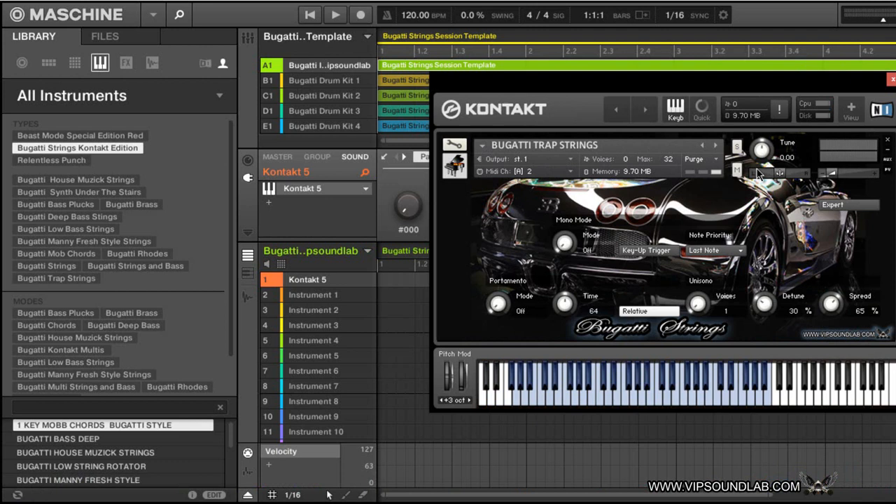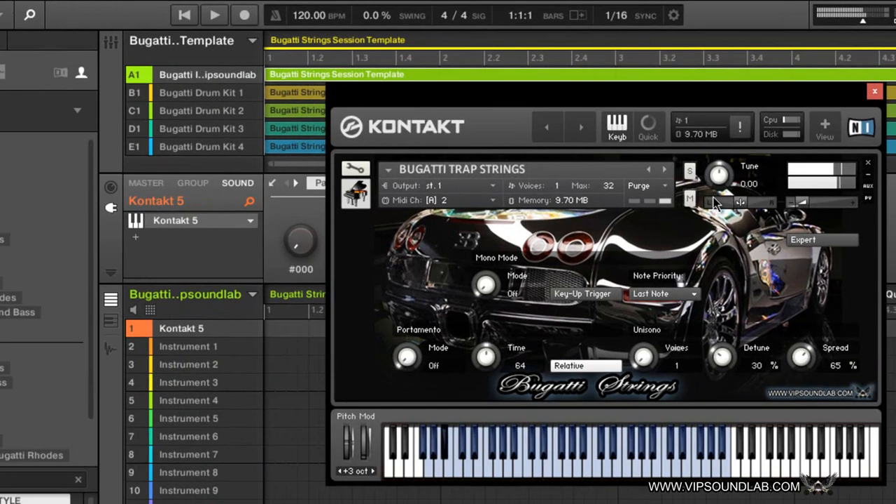I'm going to give you some trap strings and then go to one of the drum kits. The trap string kit is aimed more for the dirty south style producer — I wanted to put some chords in there to give you that dirty south trap vibe. I'm just going to go through a couple of little chords real quick. Excuse my sloppy playing. Again, just giving you some of those dirty south high strings, and down here we have more towards the bass.